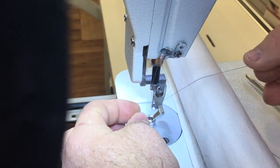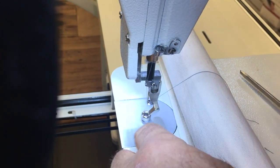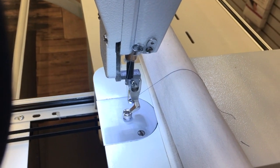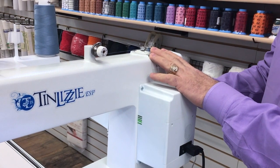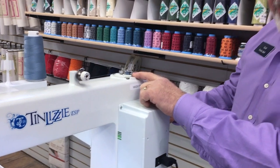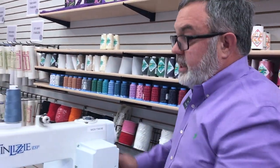Thread the next-to-last thread guide, then thread the eye of the needle from front to back. If the thread twists around the needle, just pull it down to remove the twist. The needle is threaded and the machine is ready to stitch — bobbin case is in, bobbin is winding on top, and when it's full it'll shut off while we're quilting so we can switch bobbins mid-quilt without stopping.